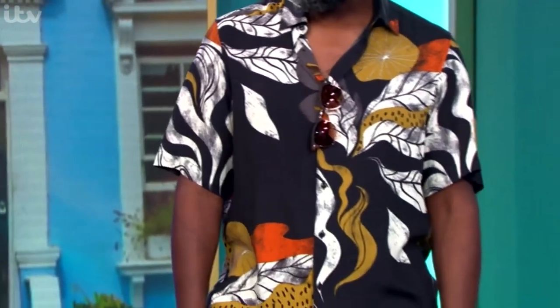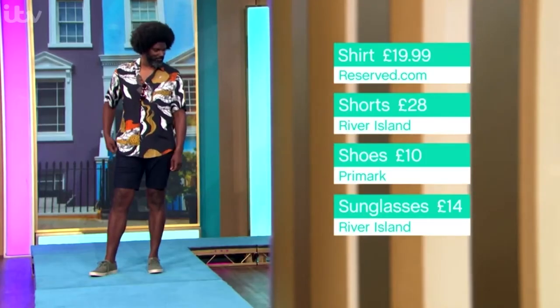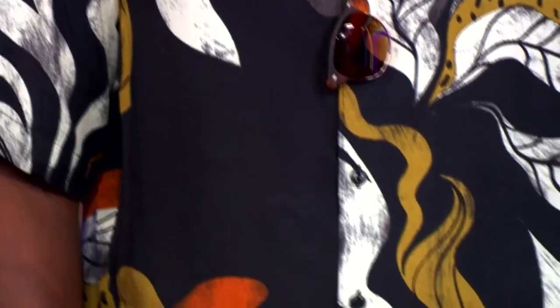And I think this one is great. This is from reserved.com. We use Reserved a lot on the show for us ladies, but men's wear at Reserved is really good as well. So have a look online — it's $19.99.